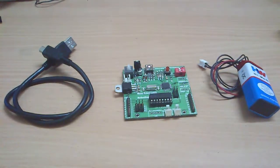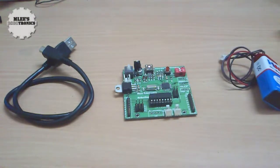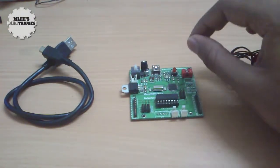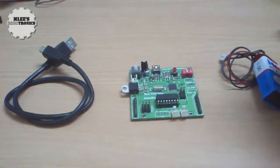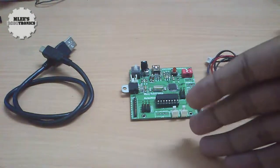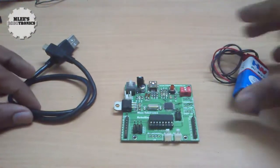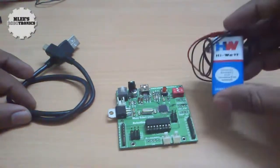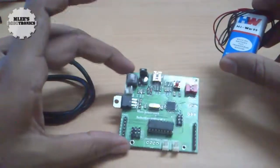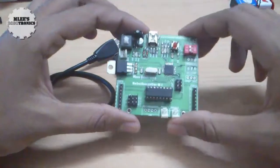So we just saw last week the very basic connections — how we could prepare an external power supply, how we could interface our motors, and what the jumper settings and switch settings were to drive the motors. The next tutorial we'll see now in this video is how we could interface the same motors to this board and power this board using an external USB connection.